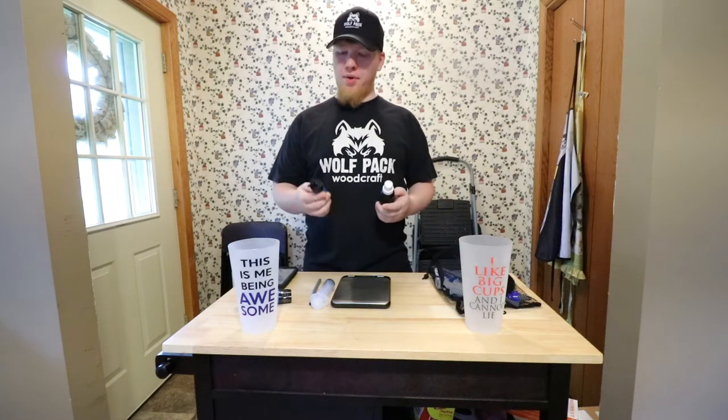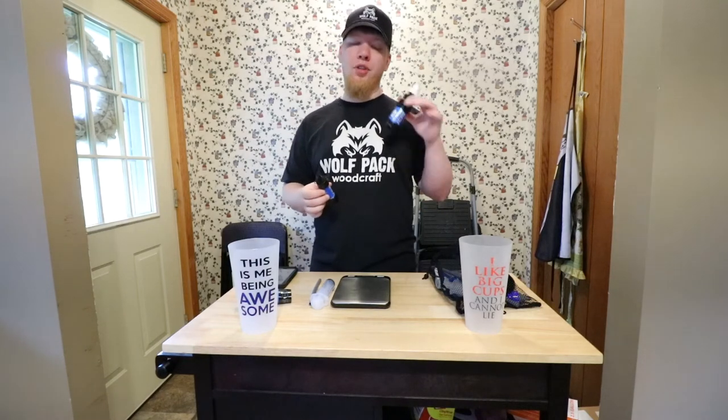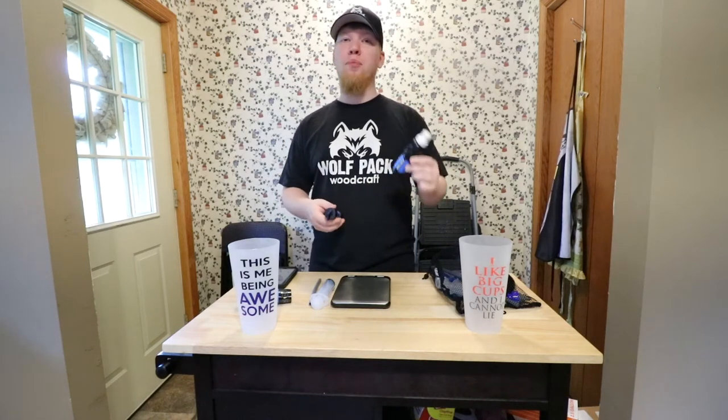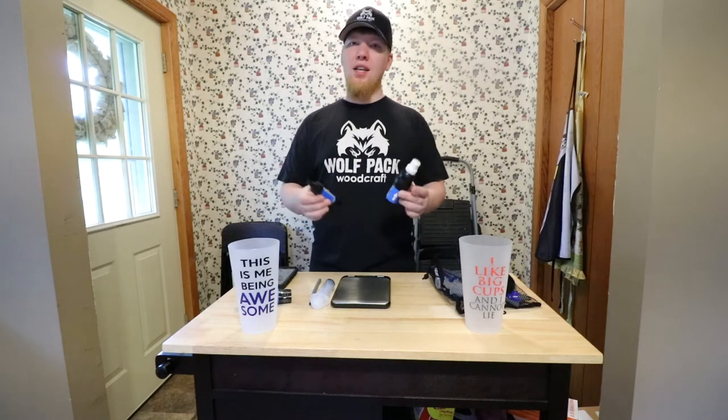In today's video we're going to be comparing the Sawyer Mini with the regular Sawyer Squeeze. I've seen a lot of people that started off with the Sawyer Squeeze and then bought the Sawyer Mini because it's smaller and more compact, but they always seem to go back to the Sawyer Squeeze because the flow rate is just so much better. I want to compare the weight and how different the flow rates actually are and see how these two compare side by side.